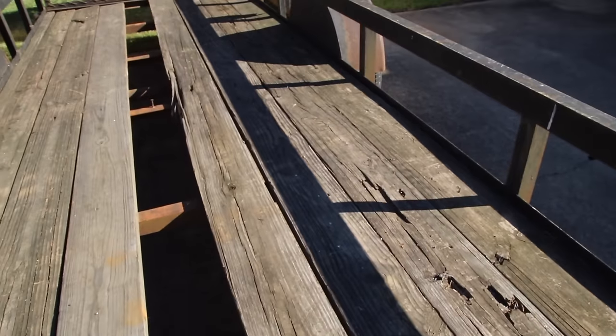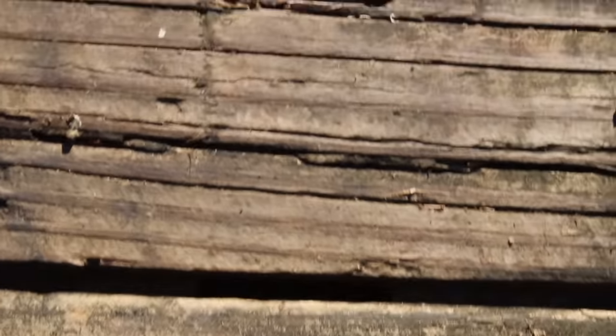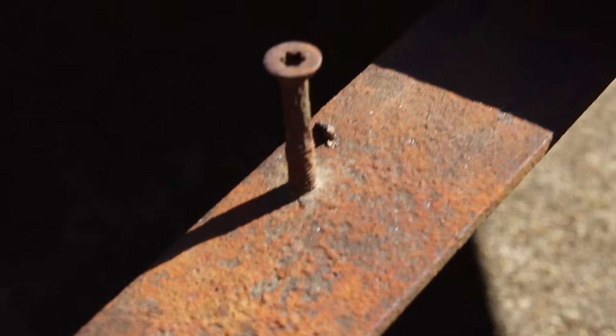This is one of those projects that I've been meaning to do for a very long time and I just haven't gotten around to doing it, but today I'm going to take the time to change out the wood in this trailer. I've got several rotten boards and it just needs to be done.